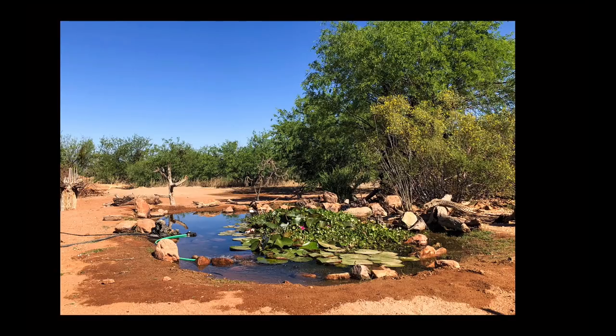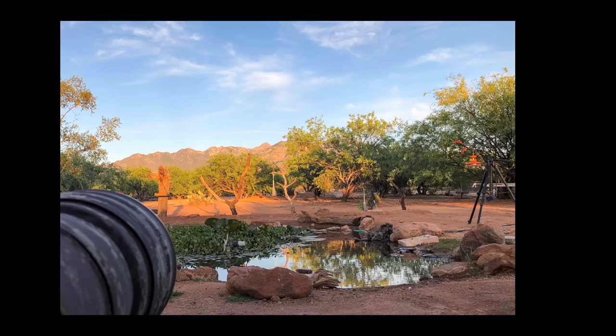Tip number one: when you're sitting in a blind, make sure you can choose your angles — shooting all the way from the left with these perches back here, all the way to the right, and make sure you can shoot up and down. You want a good view from all aspects of the blind.